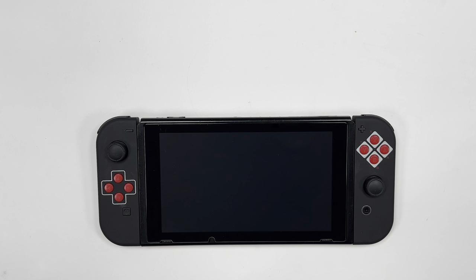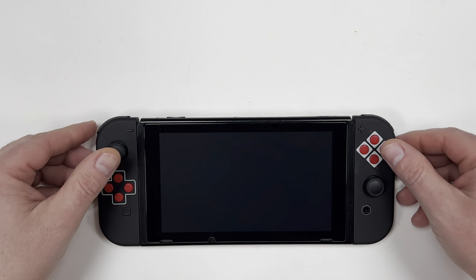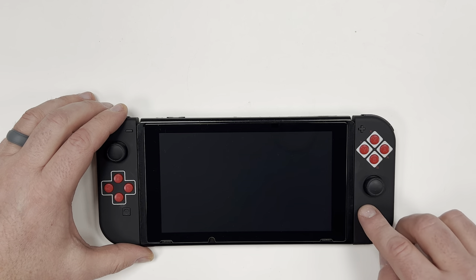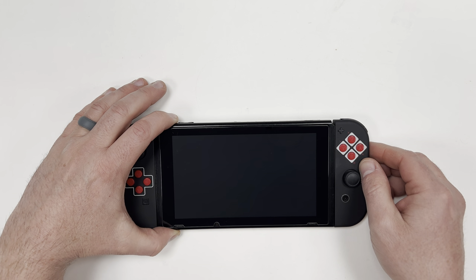Today I'm going to show you how to fix a switch that won't turn on. This switch is currently dead and doesn't recognize if I push any buttons. Nothing happens if I pull out the game or memory card or hit the power button — the screen just stays black.